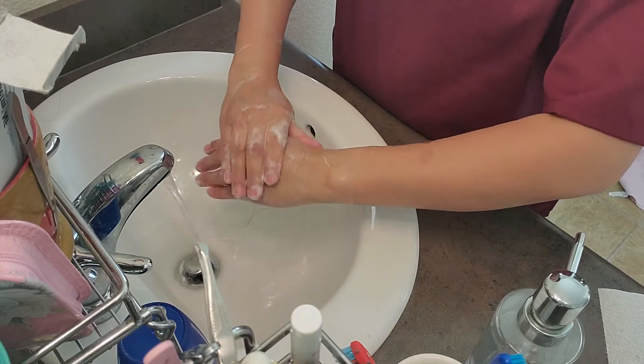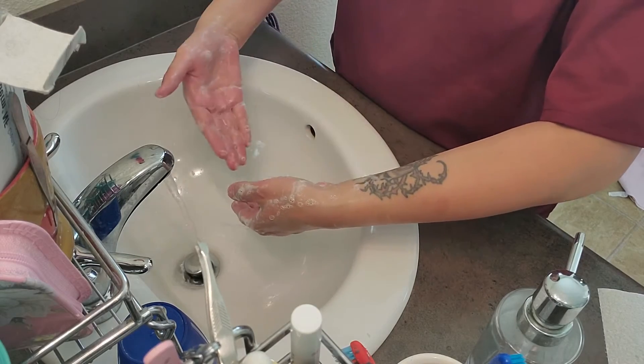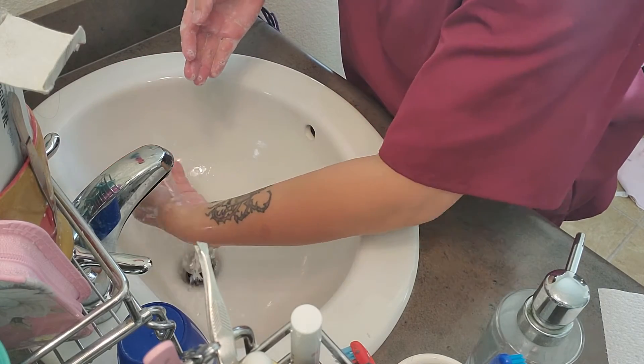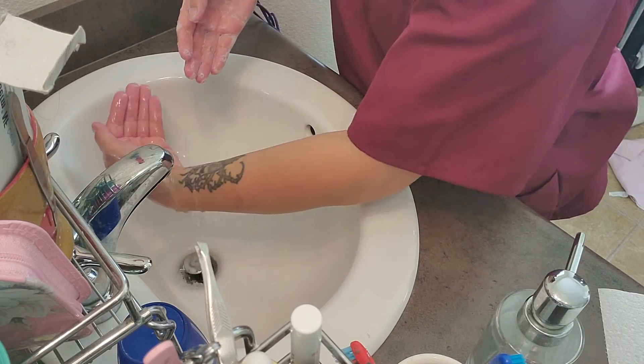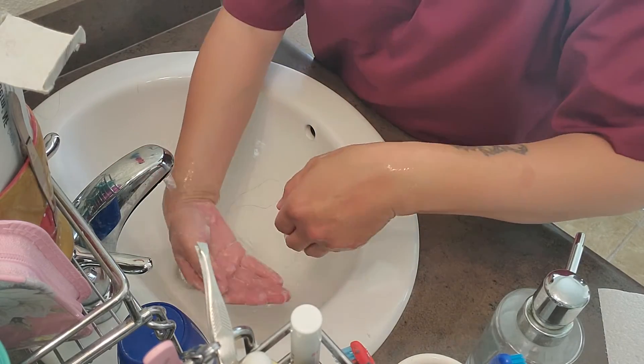When you rinse, you want to rinse from the wrist down.